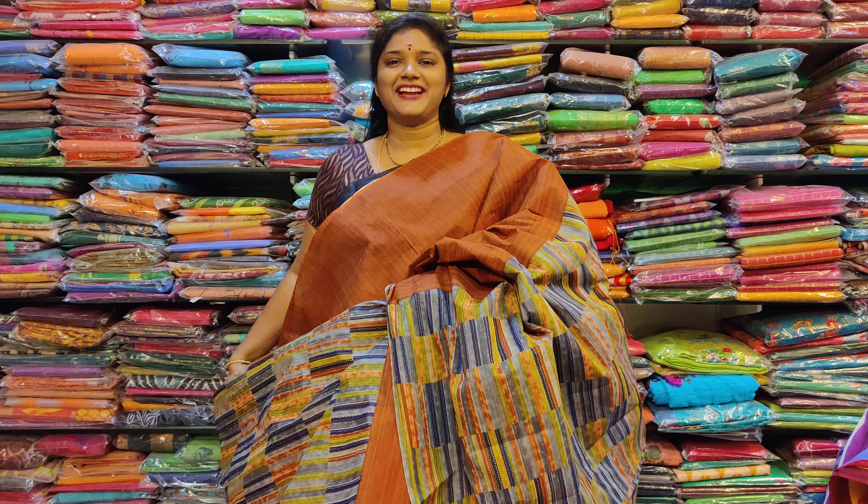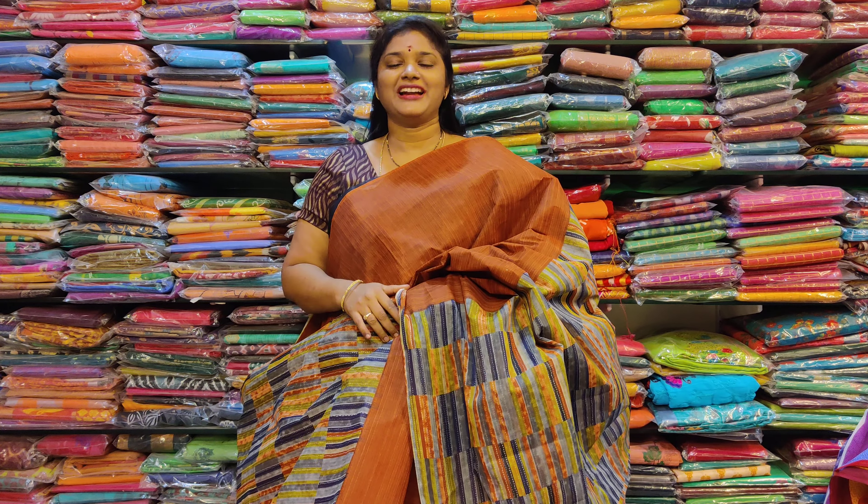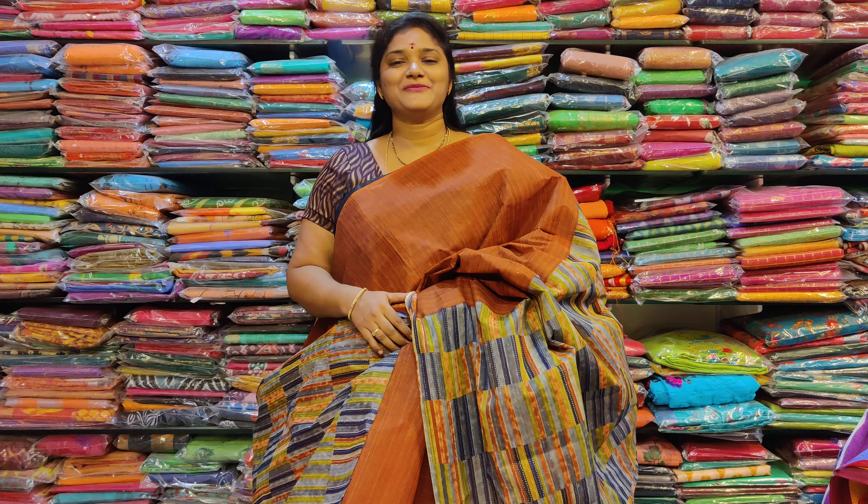Hi friends. Welcome to Yogambika Handlooks. This is Yogambika. I am presenting the pure cotton series, and I also have different models.